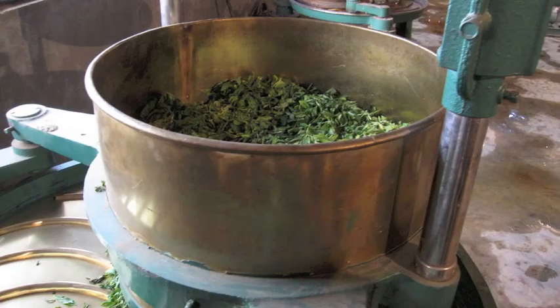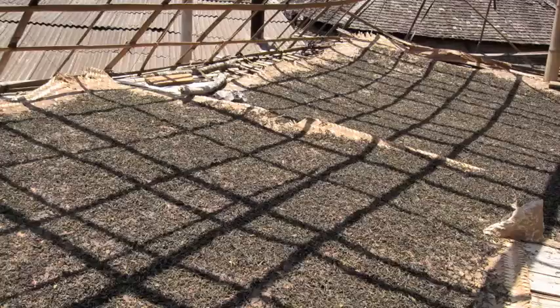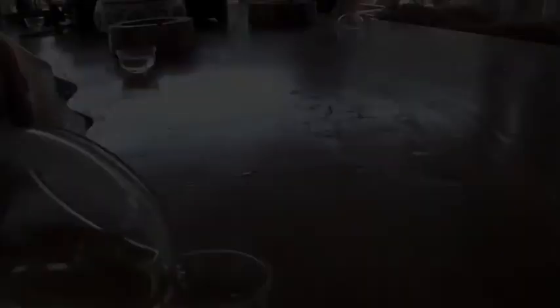Once the tea has been harvested, wilted, tumbled, kneaded, sifted, dried in the sun, and hand graded, the preliminary steps in making puerh tea are finally complete.